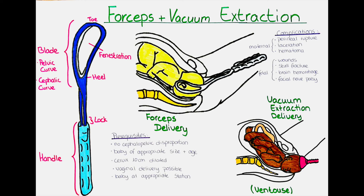In a vacuum extraction delivery, we can only apply traction to the fetal head, whereas with forceps we can also rotate it. In some cases a forceps may be used to rotate the fetal head, followed by a vacuum device for traction. To apply the suction device, the fetal head must be at station plus 2 cm or lower. The plastic or metal cup is placed in the midline of the fetal scalp, 3 cm anterior to the posterior fontanelle.